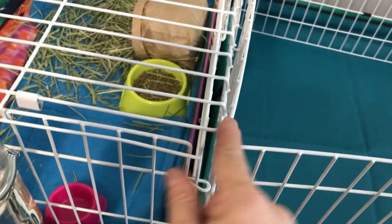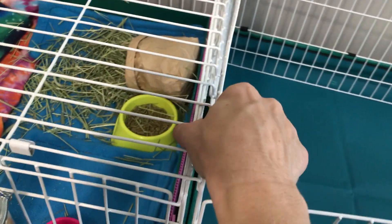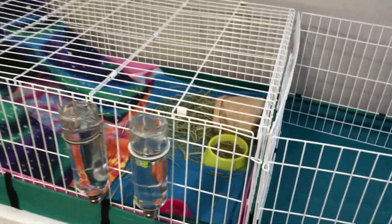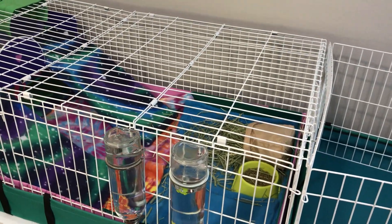My only concern is: is this going to work? Because look, the lid's here — it's going to do the same thing on the other side. It's not going to fit if it's cable tied. I don't know. This is why I'm trying this. So we'll see.